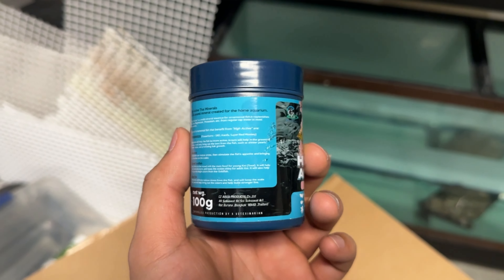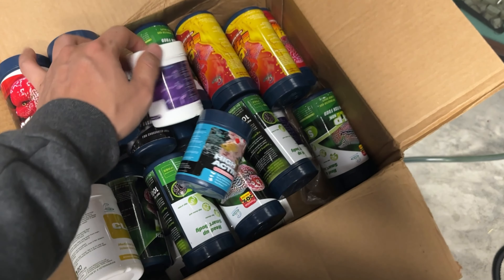Everything is available on my website — I'm gonna post the link below so you guys can go ahead and check it out. I mix them with the CZ product; it's a really good product. It's from Thailand — they breed a lot of stuff there, from small fish like guppies to big fish like stingrays. They really know what's good for your fish. If you care about your fish, go ahead and give it a try. If you have any questions, message me at 314-255-7308 or leave a comment below.